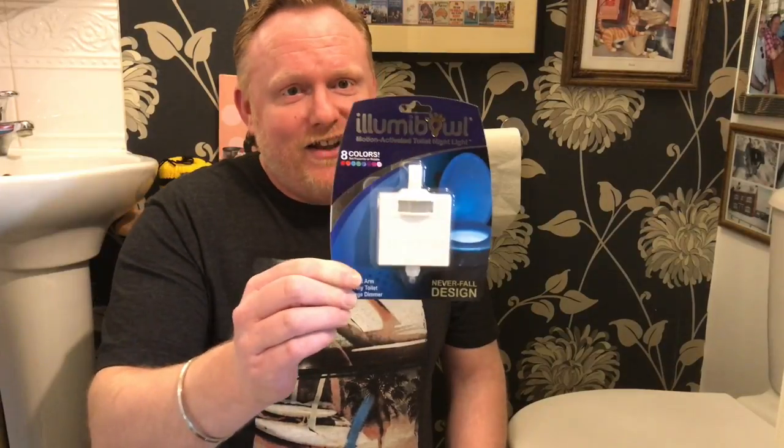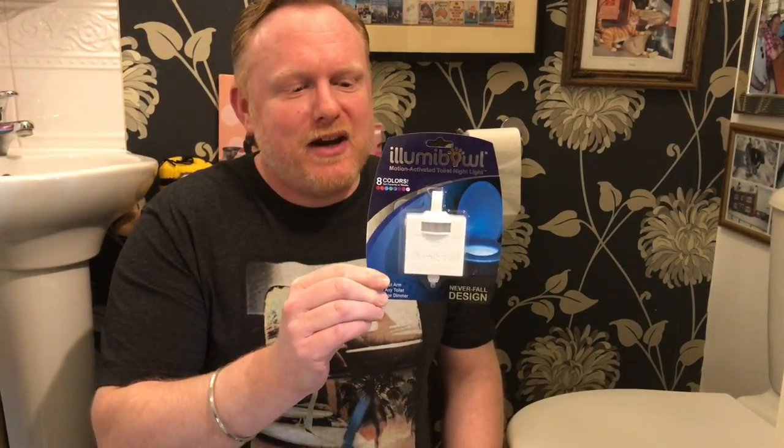So today you might be wondering why I am standing or kneeling here in the downstairs toilet. The reason is because of a Christmas gift that I was given from my uncle. I have been wanting to do a review video of this because personally I think it is the most disgusting product you can possibly ever think of to make light up. But anyway I will do a review on this and I am going to put it in an alternative place so that it is not going to get damaged.